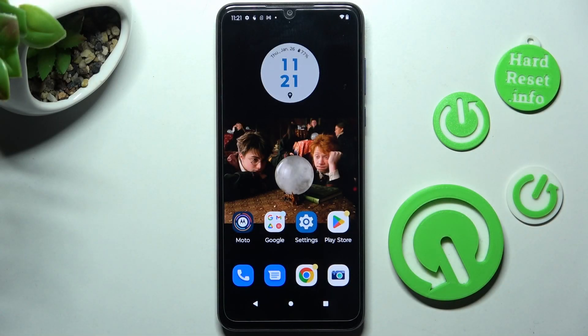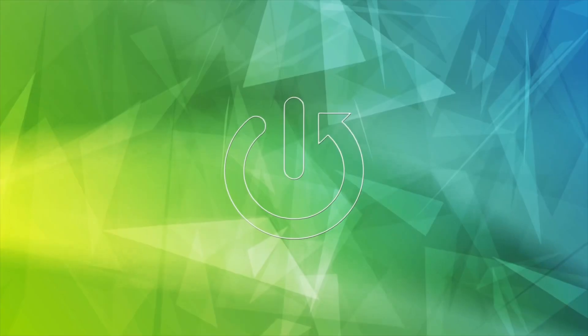In front of me is the Motorola Moto G Pure, and today I would like to show you how you can set up Face Unlock on this device.